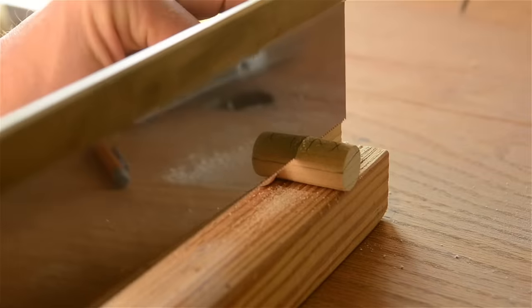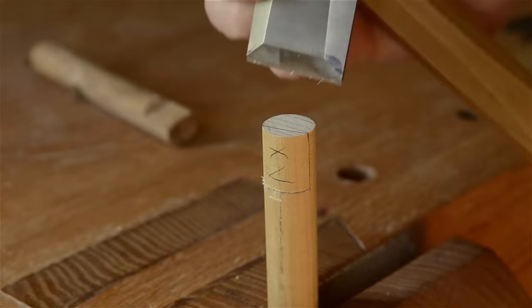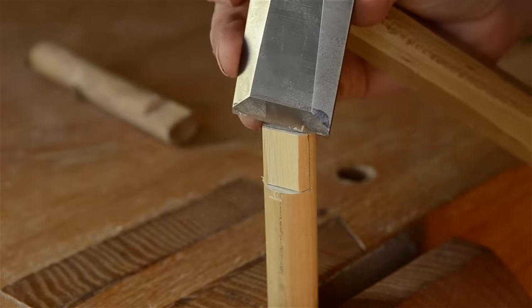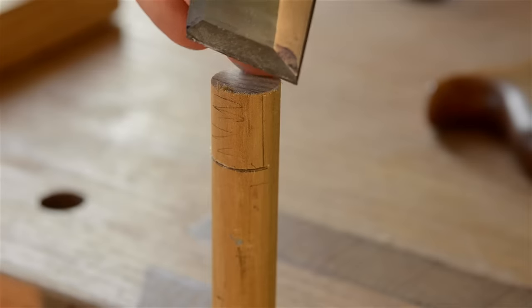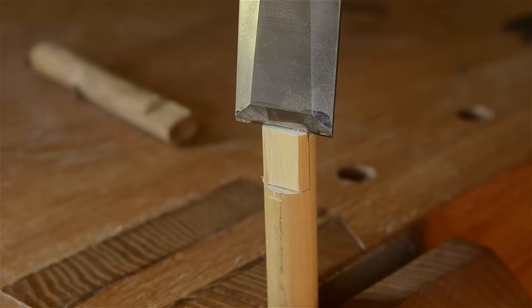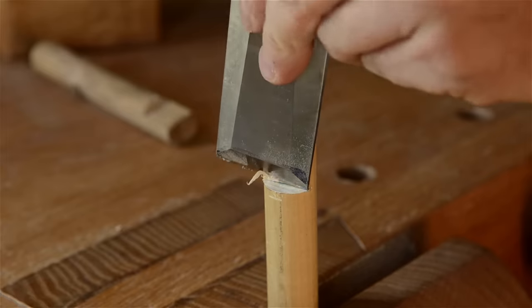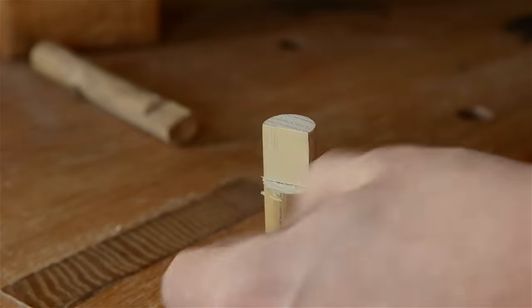I then use a crosscut backsaw to cut across the grain down to my layout lines. A fine tooth dovetail saw will also work. I next use a wide chisel to cut the face of the notch. I nibble off about half the wood at first with a very light tap of the mallet on the chisel. Just be careful here because too much force will actually split the dowel super easily — I speak from experience on this. Then I work back carefully to the line with the chisel. If your grain is straight, it should split pretty nicely. Then I use a chisel to pare back to the line and create a flat and smooth surface.